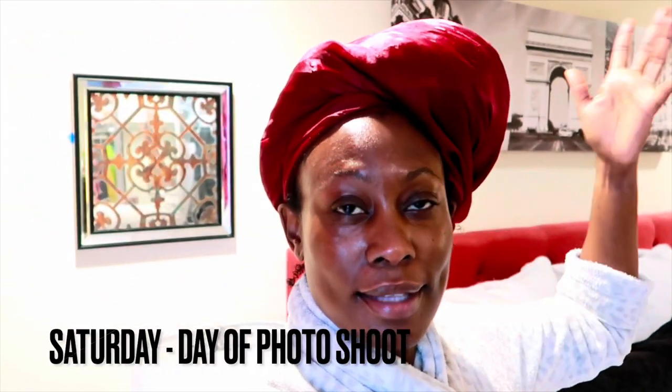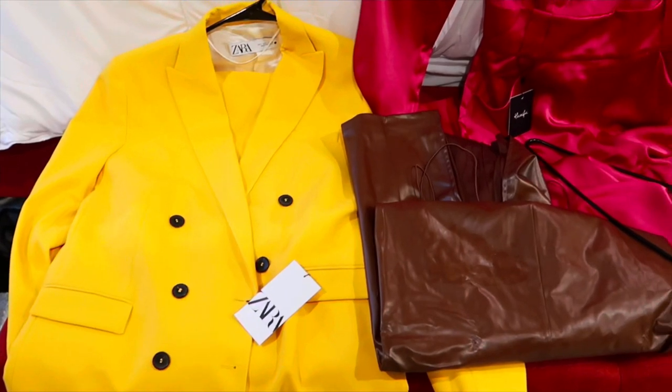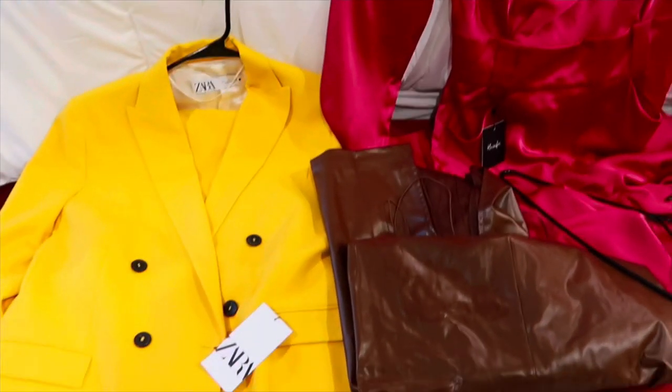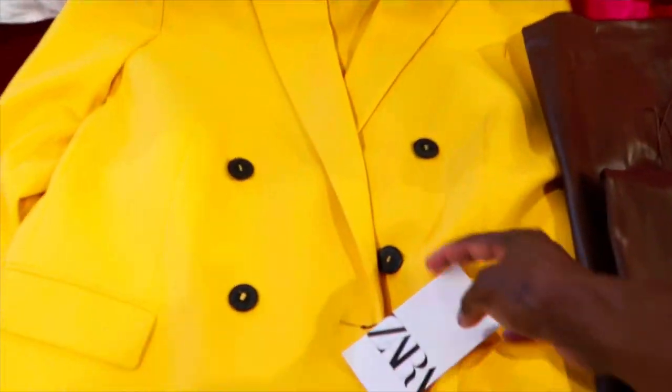Good morning — it's Saturday, day of the photo shoot. I just showered and I'm getting my face hydrated because I'll be wearing makeup today, which I haven't done in a while. I did not get my clothes together last night — I was too tired, I needed rest. So now I'm up trying to figure out my outfits. I have this Zara suit that was very popular — I never wore it.